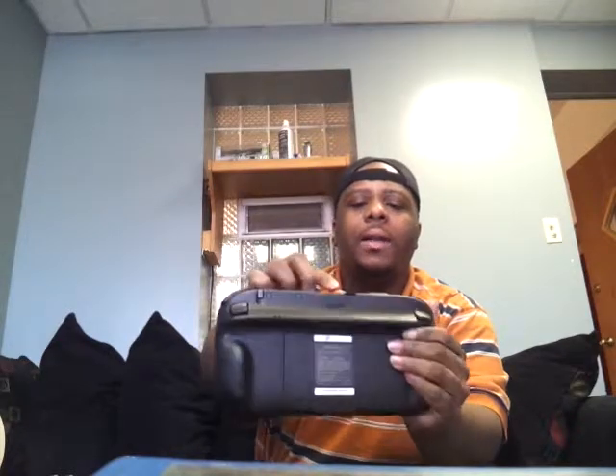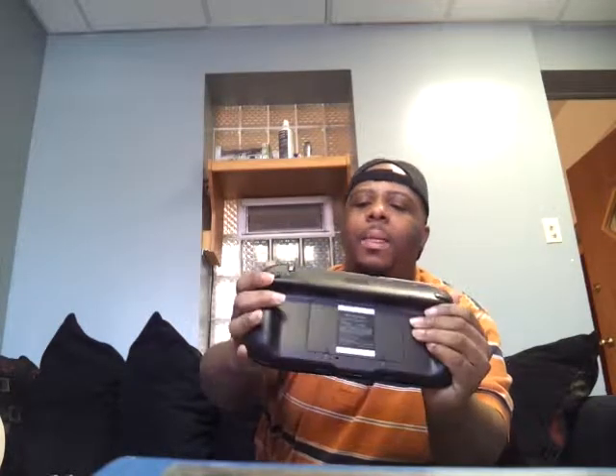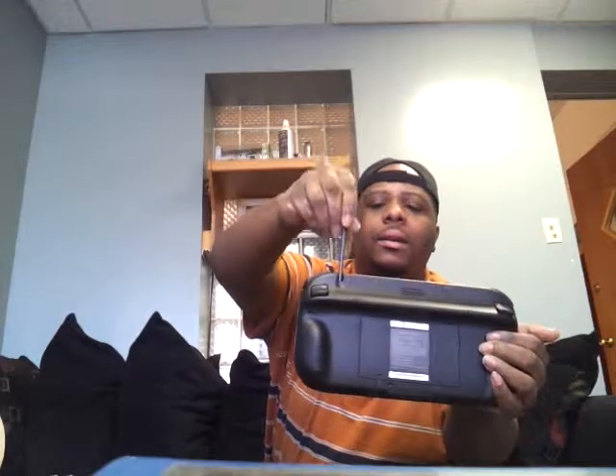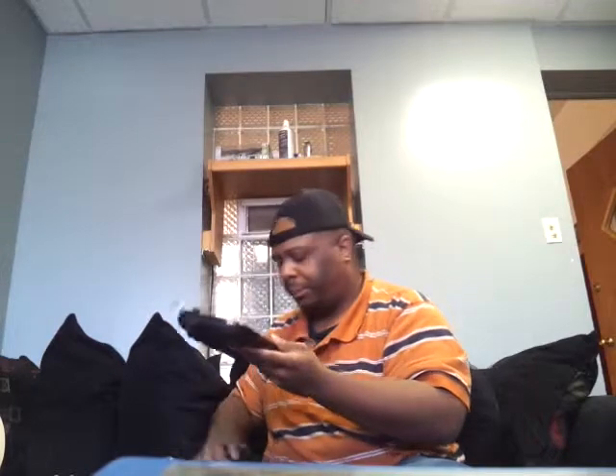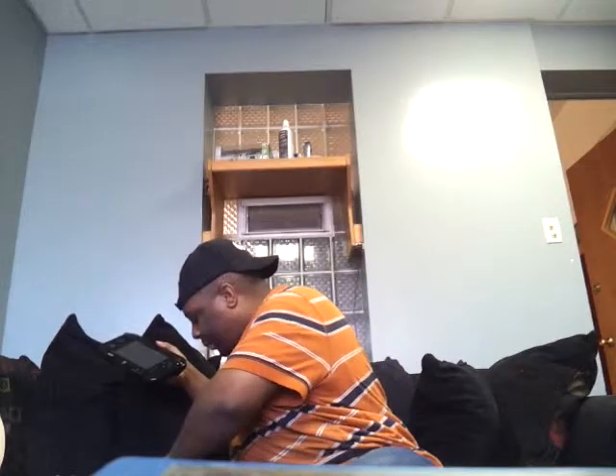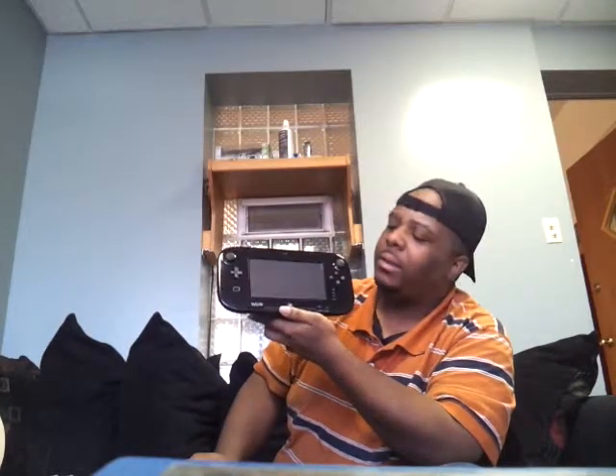You have your headphone jack, a red light sensor on the front, and a volume control. Right here you have your stylus, which is nice. On the bottom there's a connector — that's where you charge it when you sit it in the cradle or charger. You just sit it in the charger like that, which is cool. And if you just want to sit it in the cradle while it's not charging and you're not playing, it sits right in there nicely.